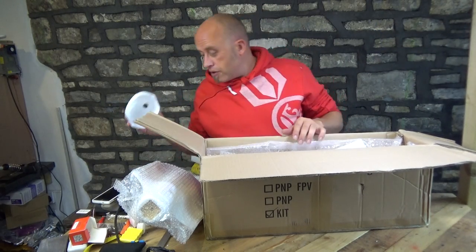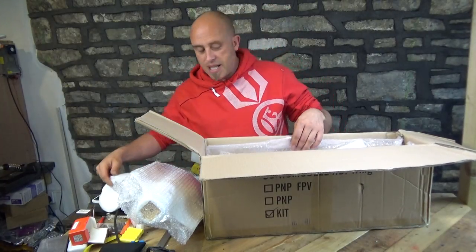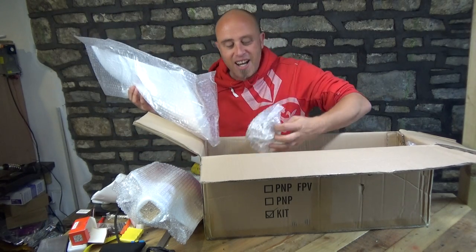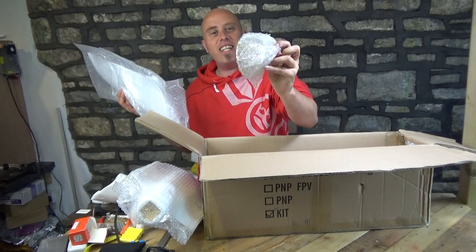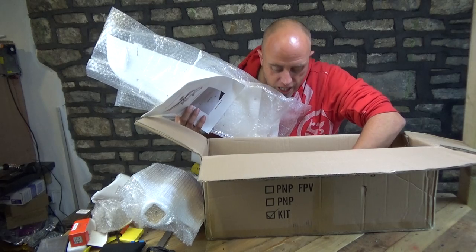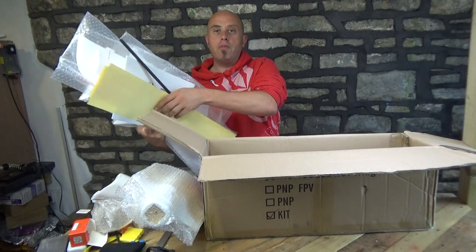One curiosity was whether it would come with a spare nose — and it has! It's come with a spare nose, happy days. One thing I do know is that you can get a clear nose, which is the bit I didn't know whether we would be getting as part of this kit. So I'm just going to get straight into this box and get all the bits out, and then we'll take a look together at what we've got.